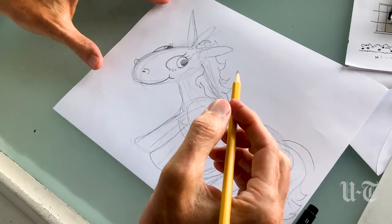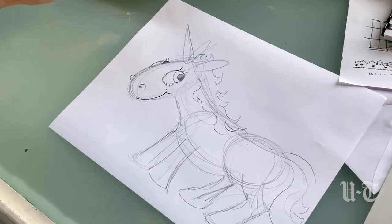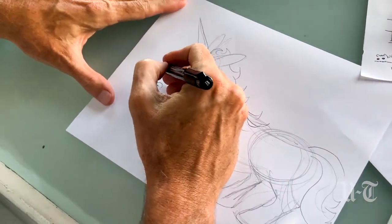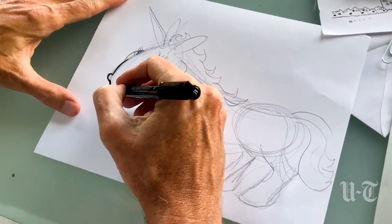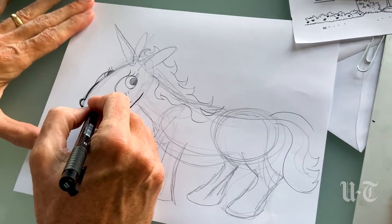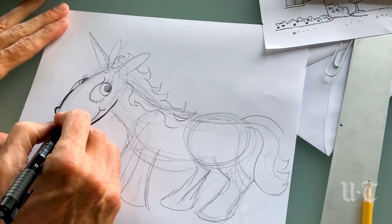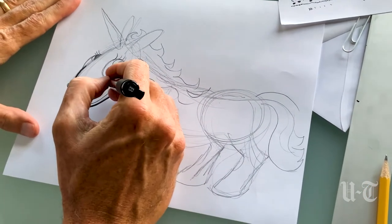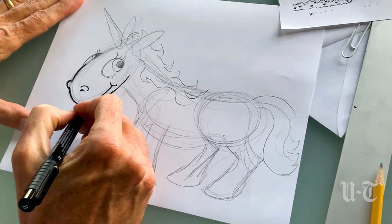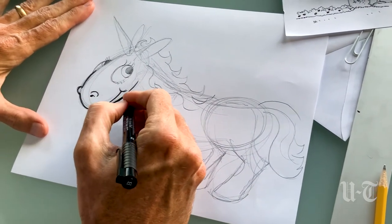Now that we have our pencil form we can go in and add ink to the drawing. I usually start with the face — it doesn't matter where. When I draw my interior lines, things that are kind of inside the form, I go a little lighter on my lines.